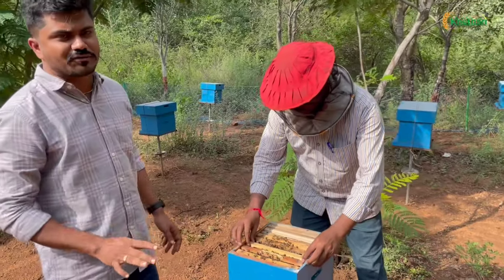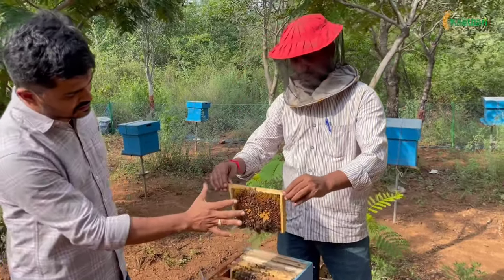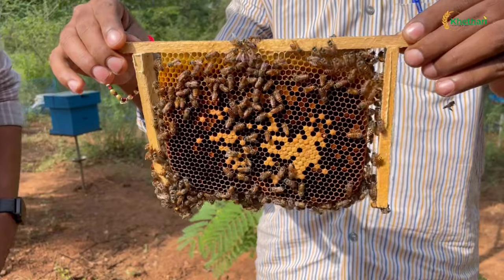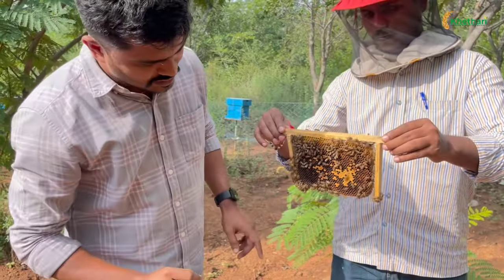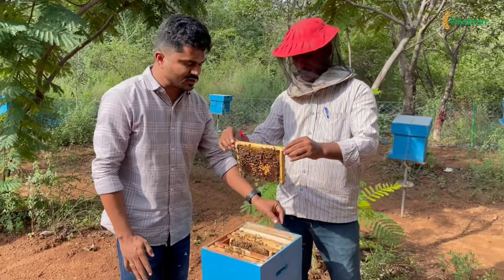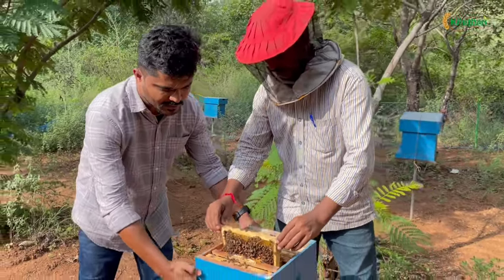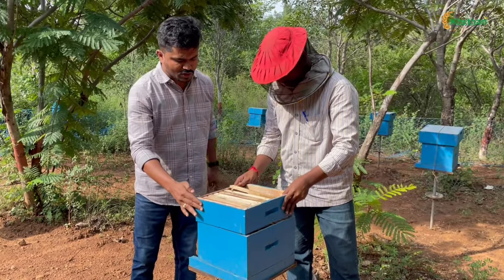This is a complete fill box. This is a complete frame. This is Cerana — Indian type honey. We have nearly 7 frames; this is a single box, a 7 plus 1. This is a brood box, and this is a super.